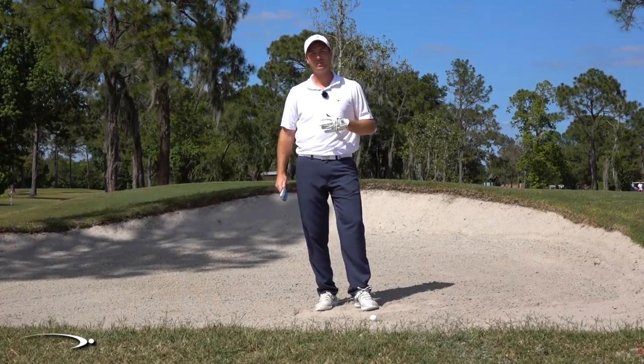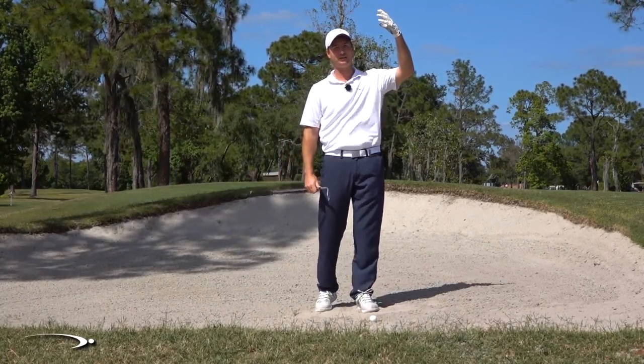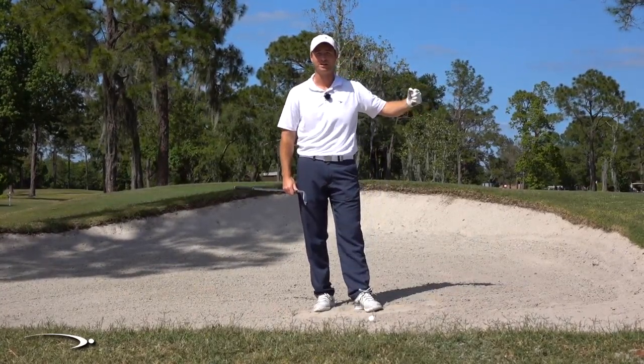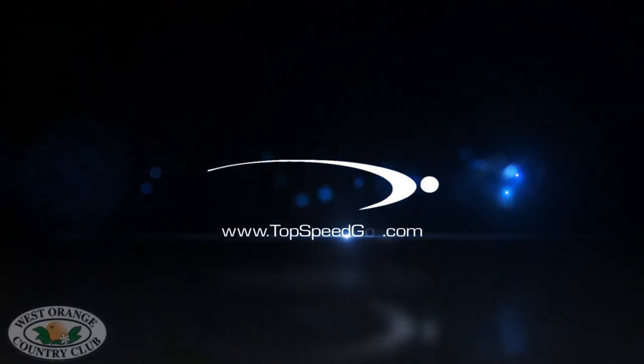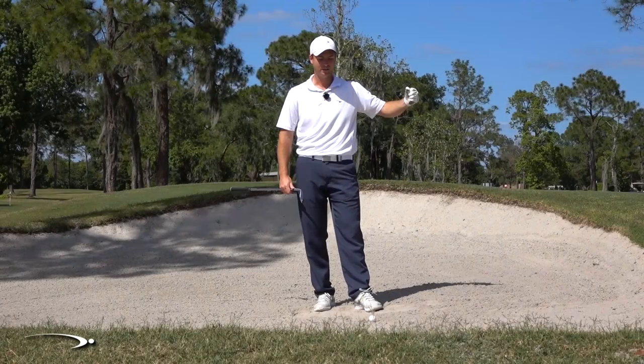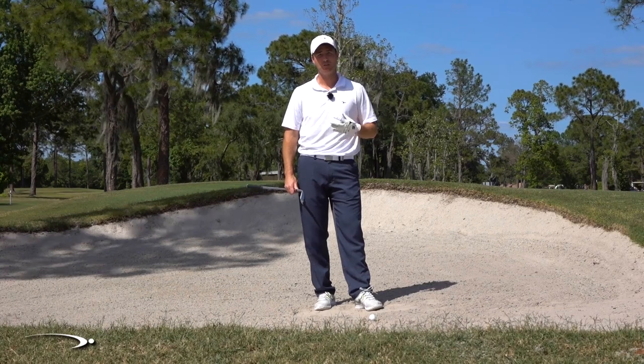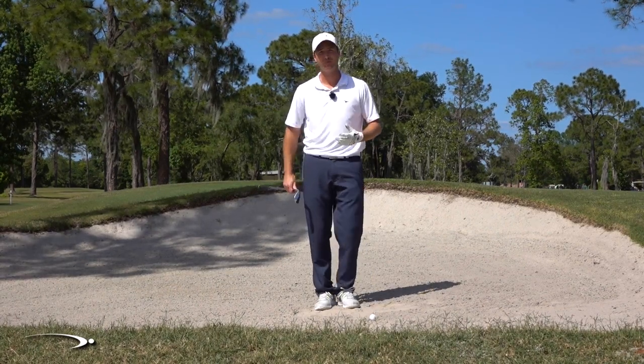Hi guys, welcome back. In this video we're going to talk about how to get those really high bunker shots that are going to come out, check up, land on the green, and stay soft by the flag. We're going to go through four steps of this. It's a pretty easy shot once you get used to it because of the sand we have a good margin for error.